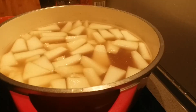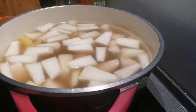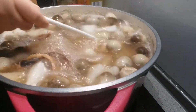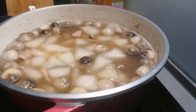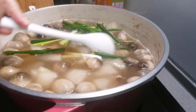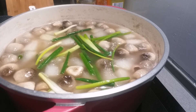Here is our winter melon — let's add it in. I already added the mushroom too. Look at that. Now we can add our spring onion. Let it boil just a little bit more and then it's done.